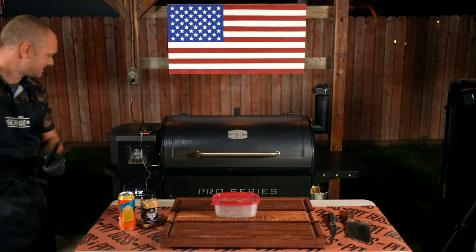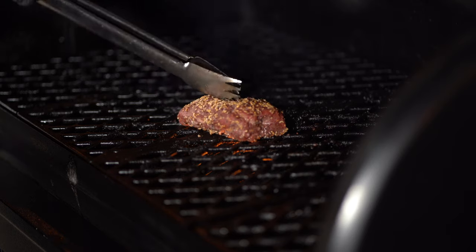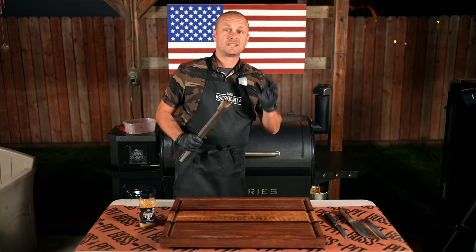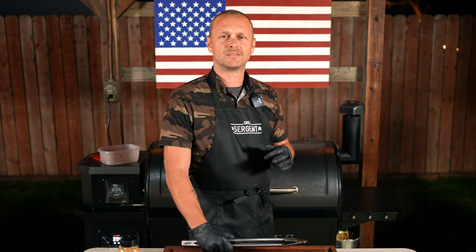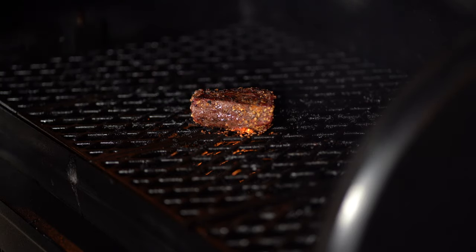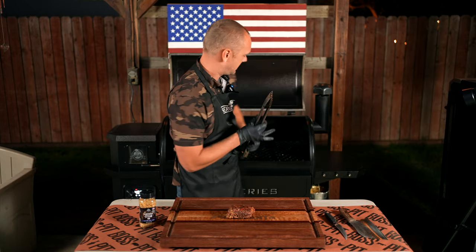Look at that — we're almost there already. Good Lord, this thing heats up fast. We are up to temp, so let me open up this fire box and sear it up. Listen to that sound — that is awesome! We're going to be searing it about one minute per side, just to get that Maillard reaction going. There ain't no better sound than a steak sizzling on the grill. If you can think of a better sound, leave it in the comments, but I'd be hard pressed. One minute and 37 seconds later — let's get this steak off so it can rest.